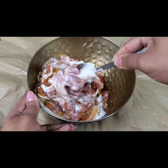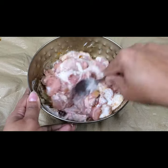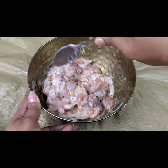Keep this aside for a minimum of 30 minutes. If you have time, keep it for at least 1 hour.